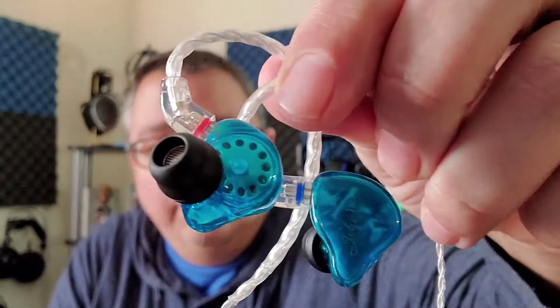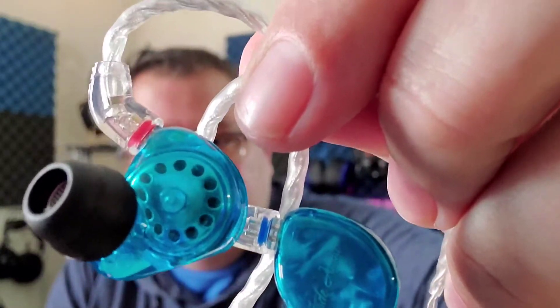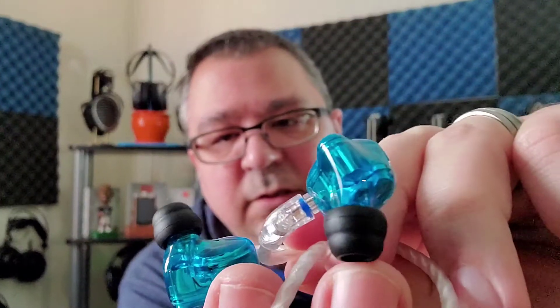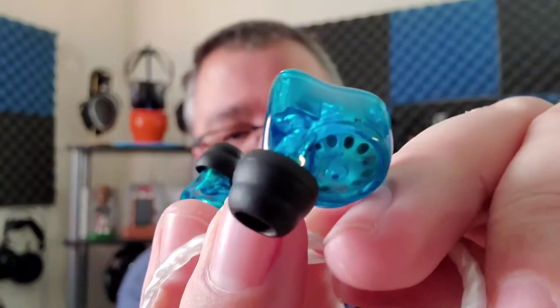The similarities are they both have 26 ohms of impedance, 106 decibels of sensitivity, so they're extremely easy to drive. They also have that big, massive 13.6mm dynamic driver, and that balanced armature by Knowles. You can kind of see the Knowles driver right there by the nozzle — it's kind of hard to see on camera.